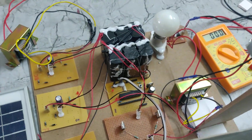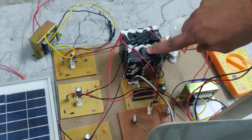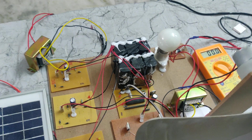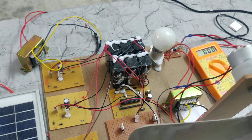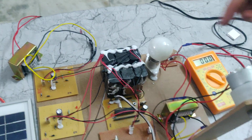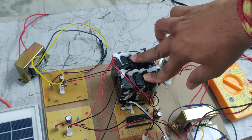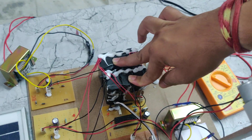Here we can see the battery. Each battery cell has a 4 volt 1 amp capacity. If we add the batteries in series, the voltages are added while the current remains the same, giving a 12 volt 1 amp capacity. If we then connect these in parallel, the currents are added while the voltage remains the same, making it a 12 volt 2 amp battery.